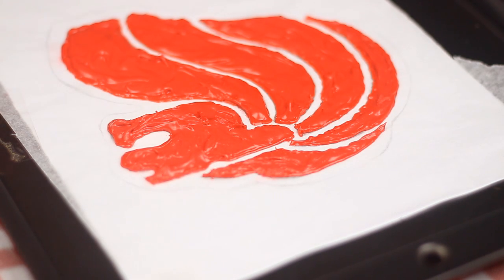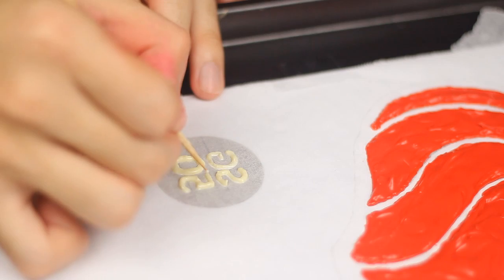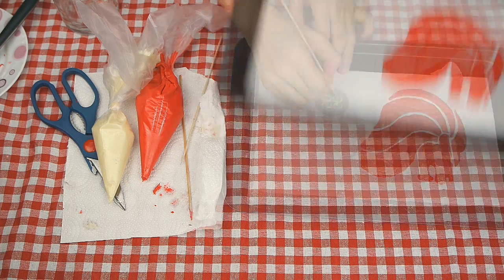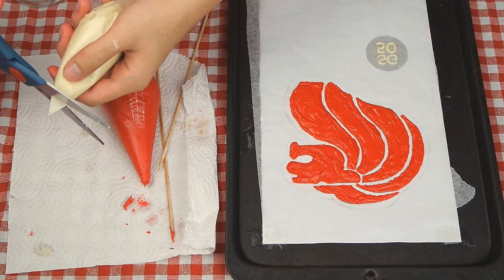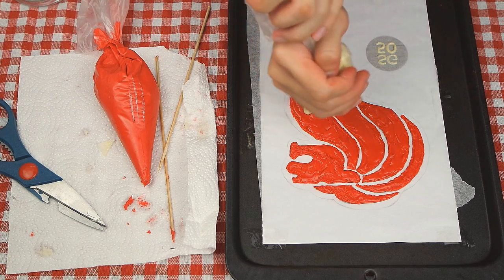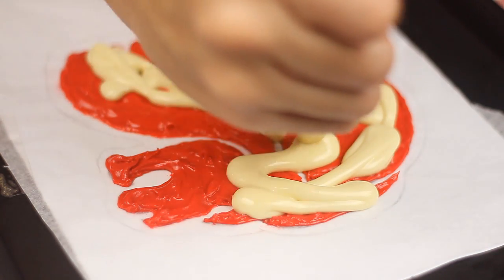At the same time, trace SG50 words using melted white chocolate. Let it set in the freezer for 10 minutes before continuing. To reinforce, cover the Malayan with a layer of melted white chocolate using a spoon to spread, making sure not to pass the outer frame.